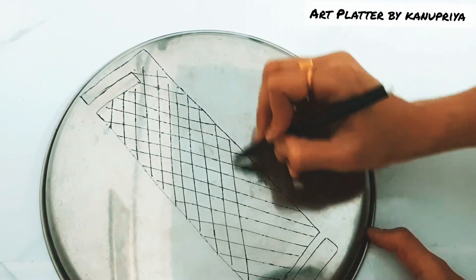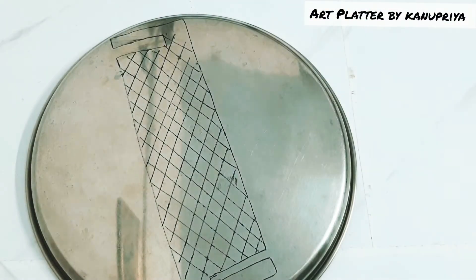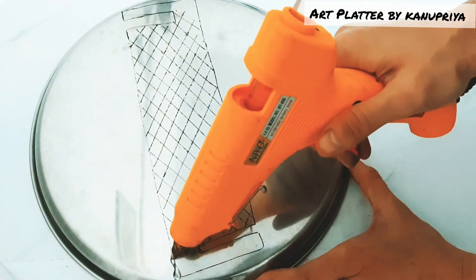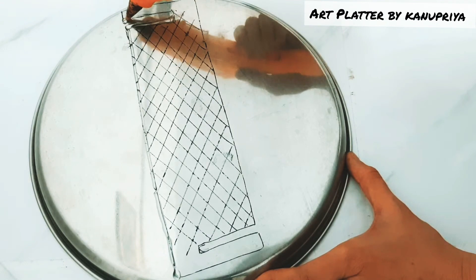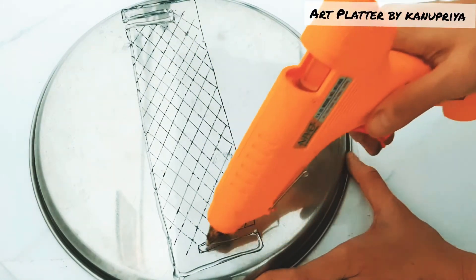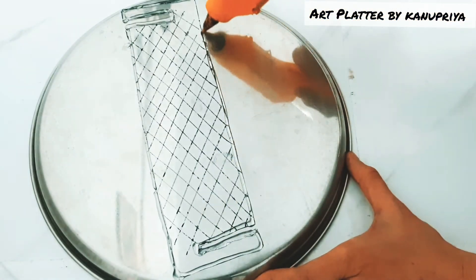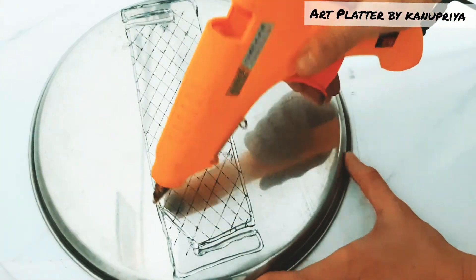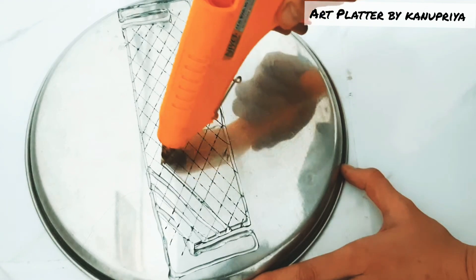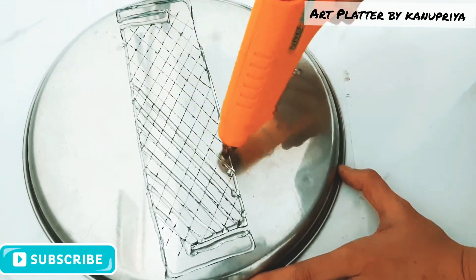Here I'm making the geometrical design and with the hot glue gun I'm going to follow these lines. For the corners I will be filling them properly with the glue gun to make it more sturdy, because when we lock it the lock should be sturdy. Here in the center I am also following the design.